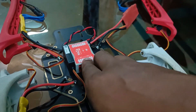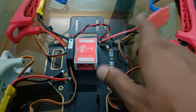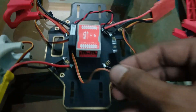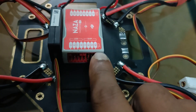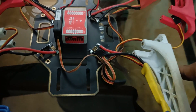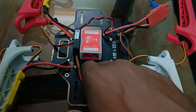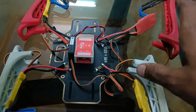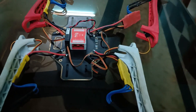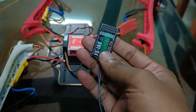This is the power module of the DJI Naza M Lite. I have soldered the power module with the positive and negative pads of the ESCs, and the signal cable of the power module will connect to the X3 port. I have also soldered all ESC positive and negative wires to the PDB — power distribution board. Tomorrow I will attach all ESCs to the flight controller and attach the radio receiver.